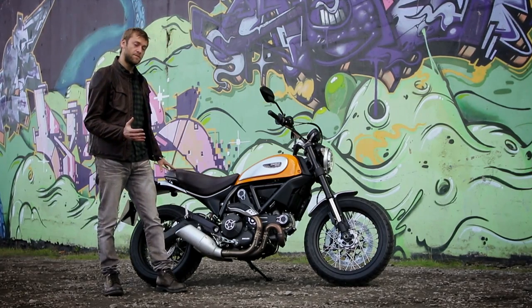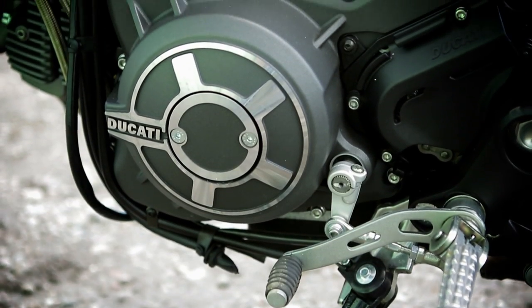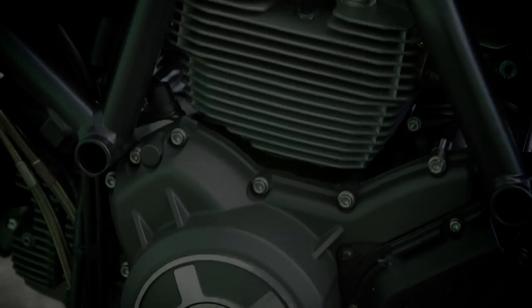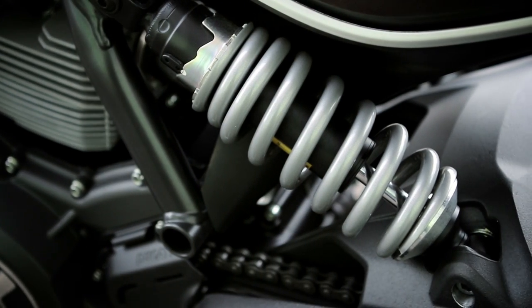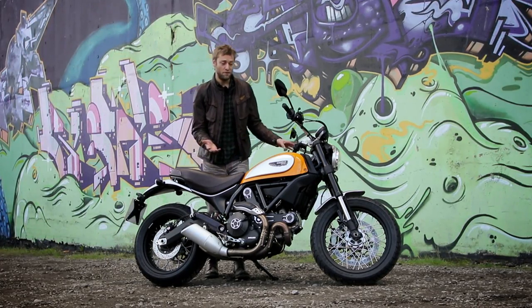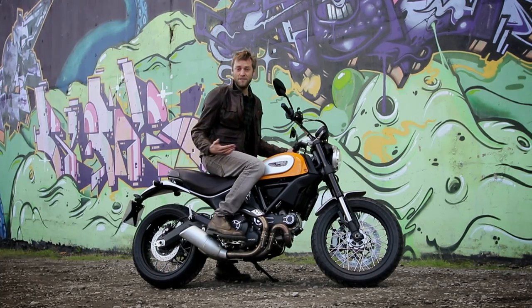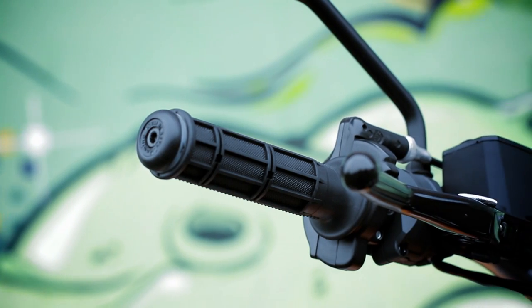Mechanically speaking, all versions are identical, with a twin-spar steel trellis frame and an 803cc air-cooled L-twin engine that develops 75 brake horsepower. There's a Kaiba inverted front fork, a single side-mounted rear shock that's adjustable for preload, but that's pretty much it. No multiple rider modes, no traction control. This is just a really simple motorcycle — lightweight, low seat with wide bars and an upright riding position that feels so well set up for the city.